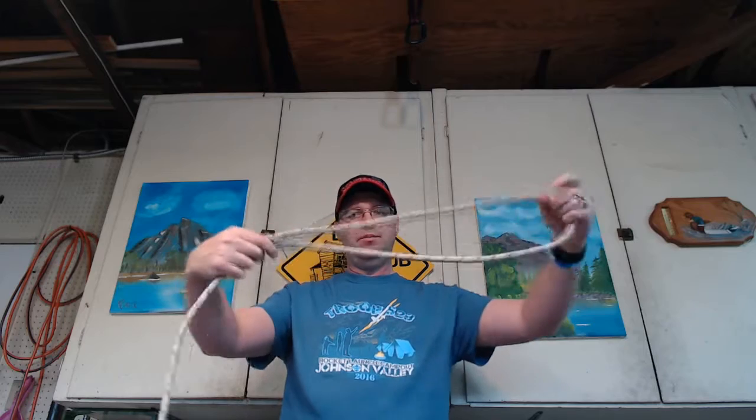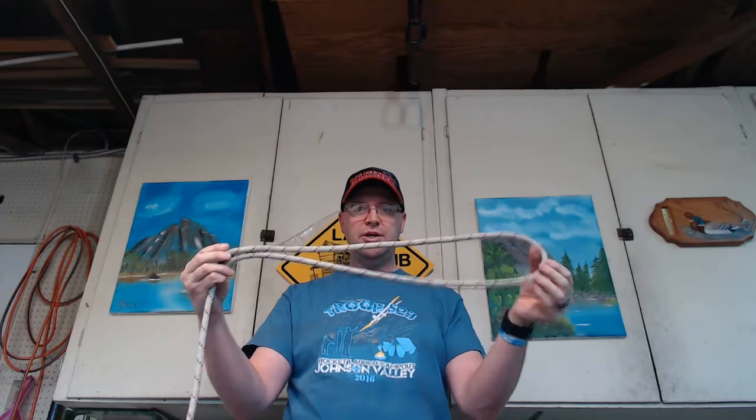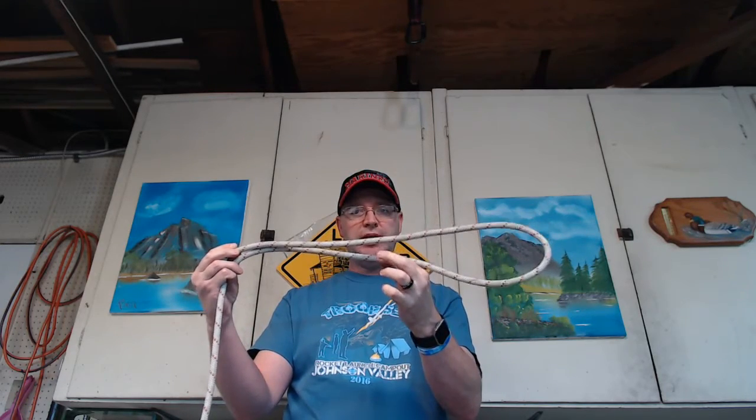To tie a barrel on a bite, you need to start with your tail, and you make a bite — a bite of rope — like that. Now instead of making a barrel around your finger, you're going to make the barrel around the working end of the rope.